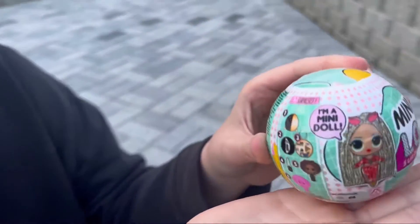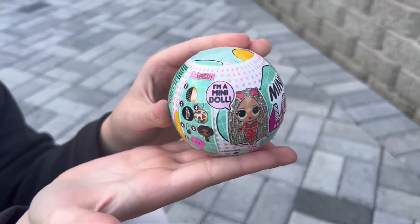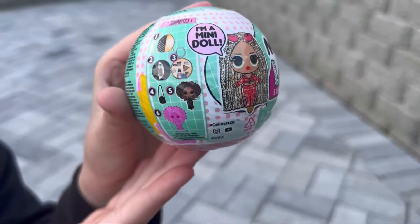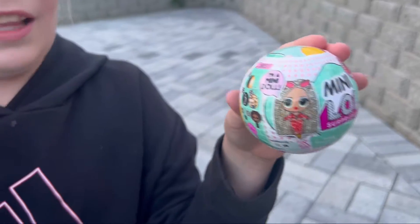It's like a mini doll, which is really cool. And these are the surprises you're going to get — it is Series One. I've never had this one before, so let's get opening!